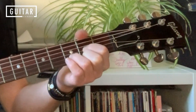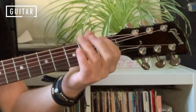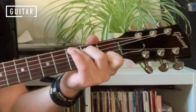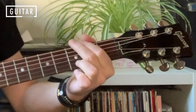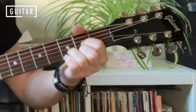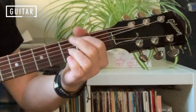Lick again, C again, then D — put a little sus4 in, adding the pinky to the bottom string on the third fret, take it off, back to G.